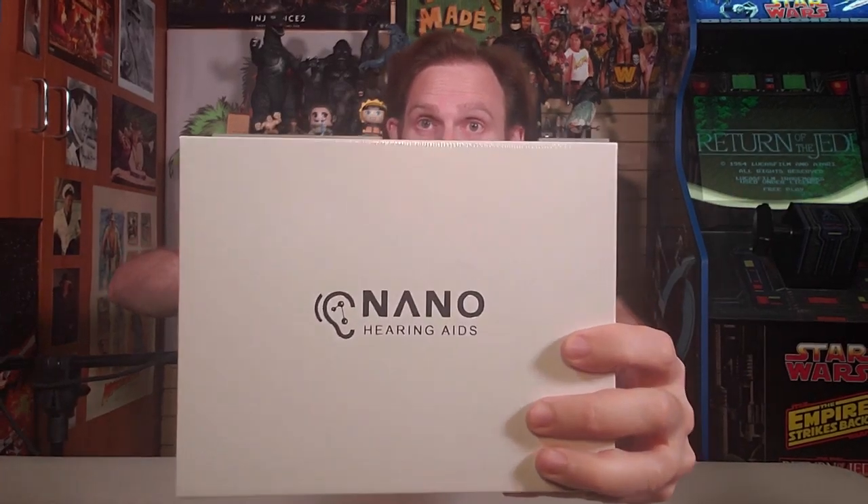On this episode of Scott vs. Box, I open up Nano Hearing Aids, sent to me by Nano Hearing Aids. Oh man, hearing aids are the best. They get you out of any boring conversation. Tell me more about the surgery on your elbow.